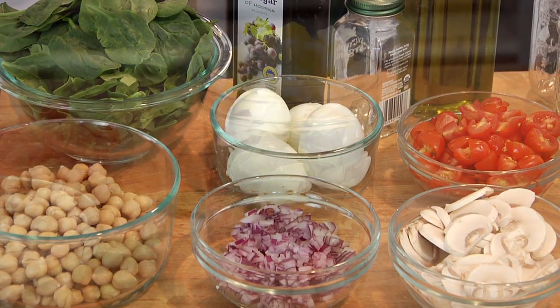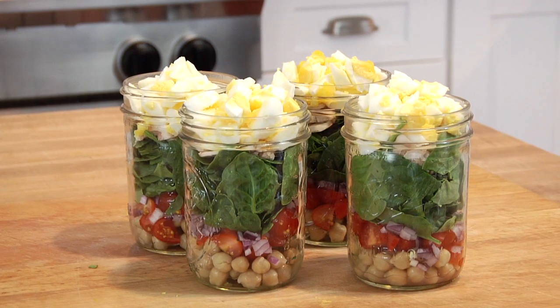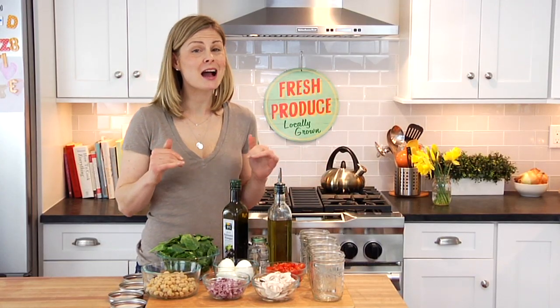Hey guys, it's Danny. I don't know about you, but I'm usually pretty willing to eat a salad — not always willing to make it — which is why I'm so excited to share a weekly staple in my house that really helps me keep my clean eating on track. For this quick bite, I'm showing you how to make my clean and delicious spinach salad jars. You could really make these 101 different ways; any salad combo you can dream up would work.